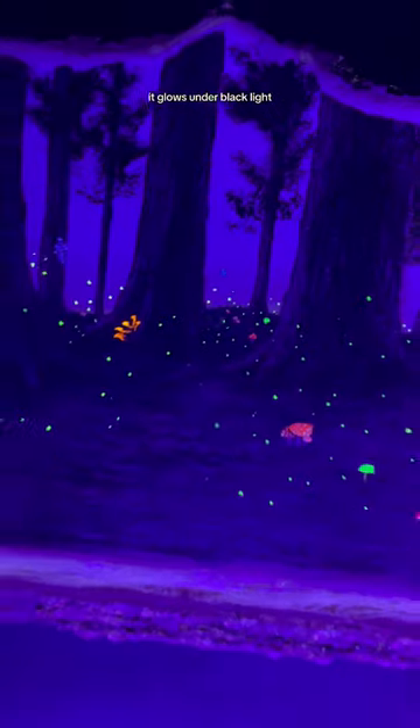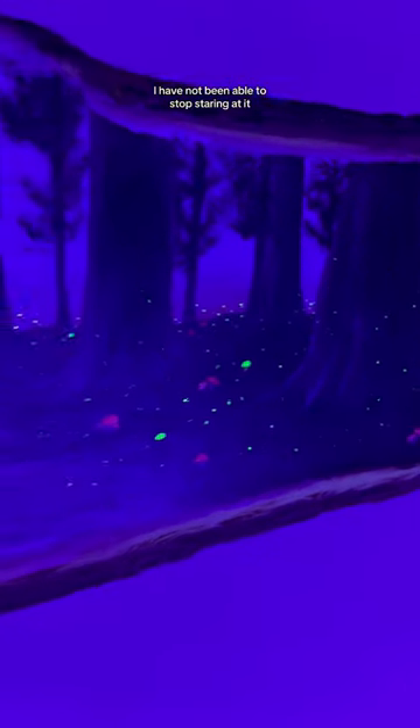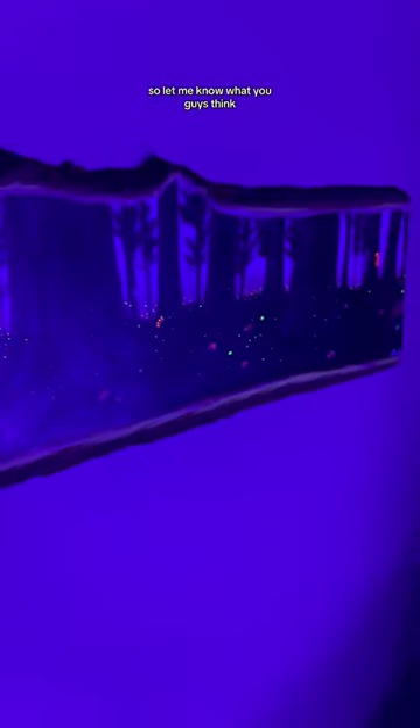It glows under black light. I mean, come on — I have not been able to stop staring at it. So let me know what you guys think.